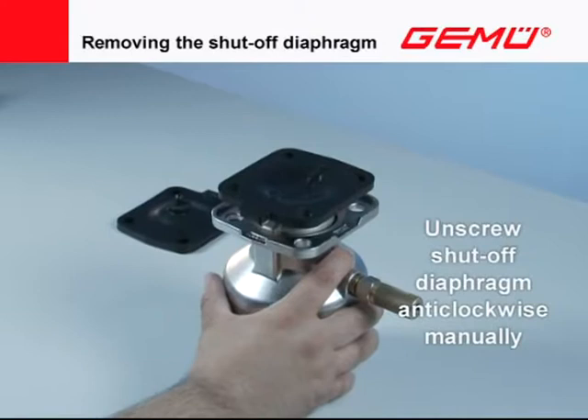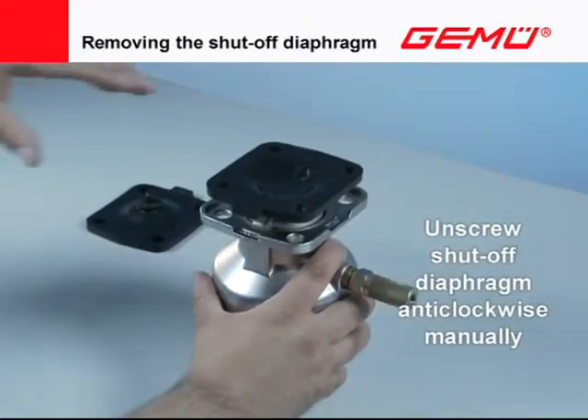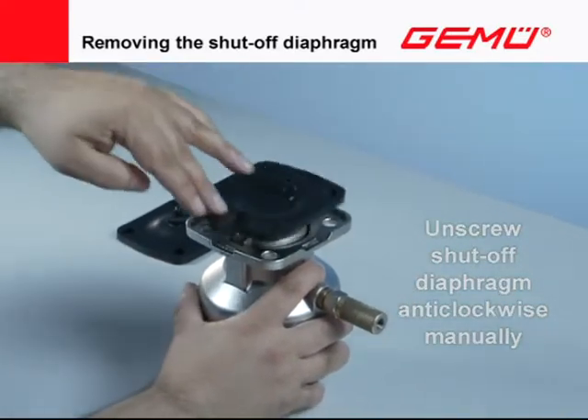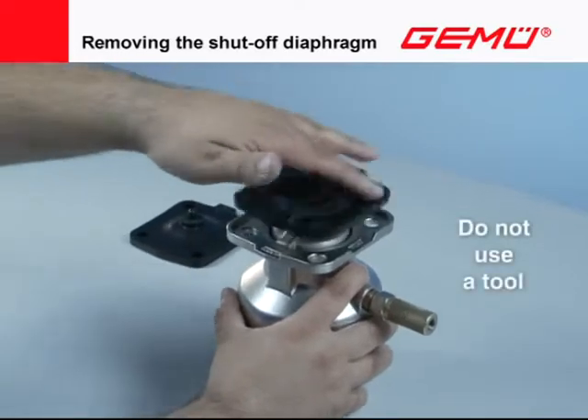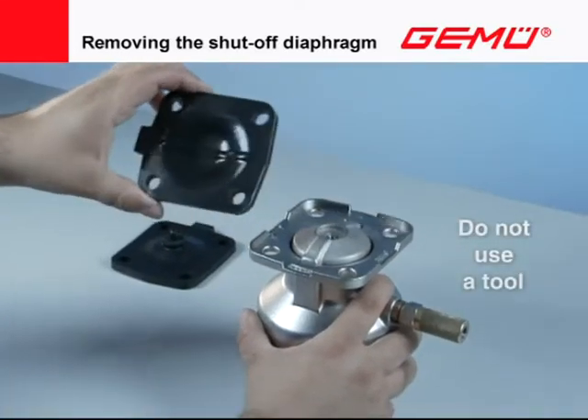For diaphragm sizes 10 to 300, the shutoff diaphragm is screwed into the compressor with a set screw. Carefully unscrew the shutoff diaphragm out of the compressor of the valve actuator counter-clockwise. Do not use a tool for this.